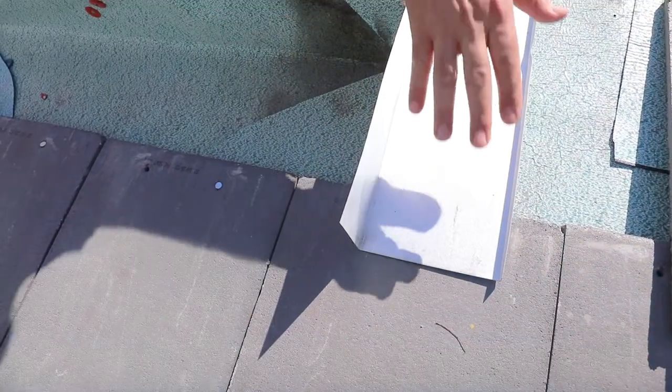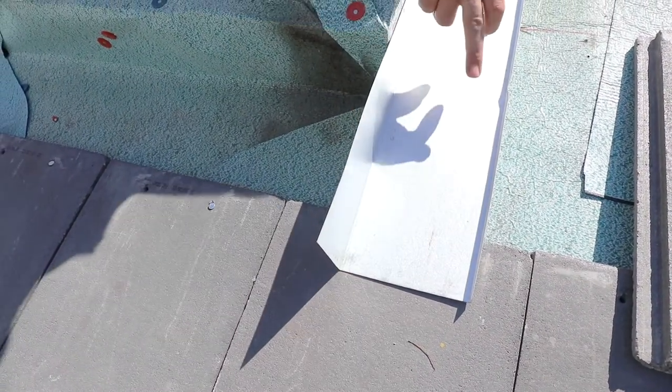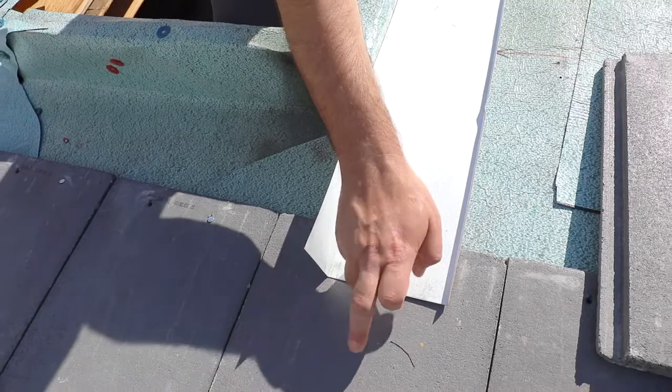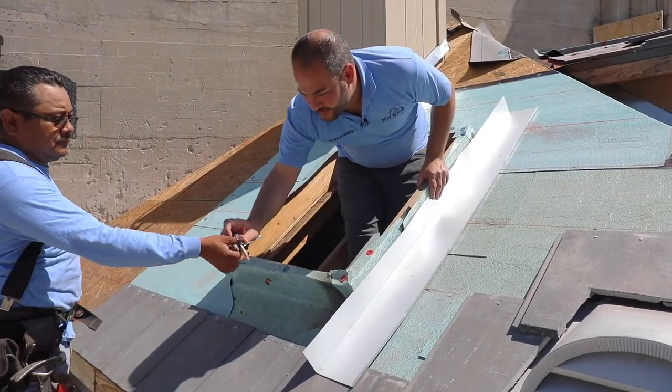So this is 3 inches right here so that our tile is going to cover over it. We're not going to see the bottom of this tile pan; however, we're going to achieve the water coming back on top of this tile. So I'm going to hold this in place and we're going to mark out this line right here.